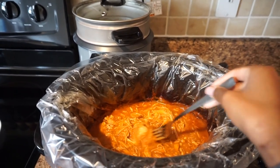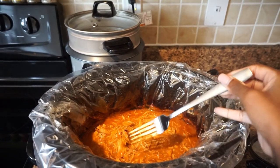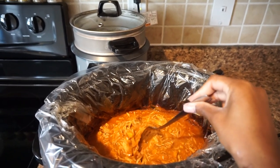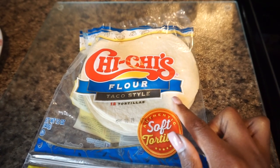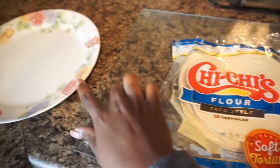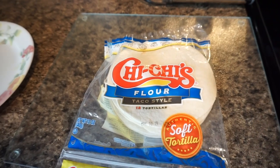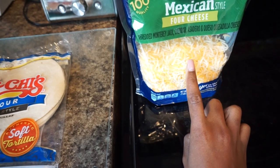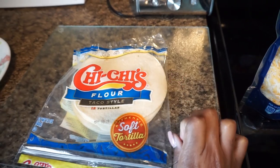When you're shredding the chicken with a fork, just be careful not to puncture the lining or it will mess up the bottom of the crock pot. I'm going to take two flour tortillas — this is the brand I like — and put them on my plate with some of the chicken from the crock pot. Then I'll sprinkle just a little bit of cheese because I don't like a whole lot. So a little cheese, the tortilla, and the shredded chicken — and we have dinner.